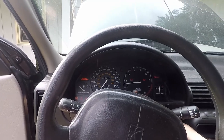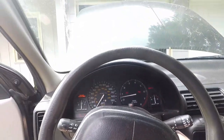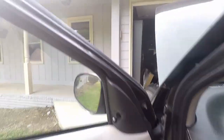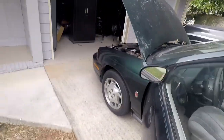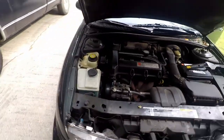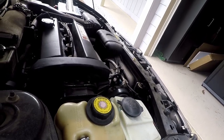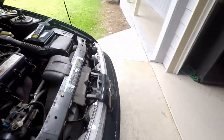Started the engine — it's reading half on the temp gauge. The fan is still not on.